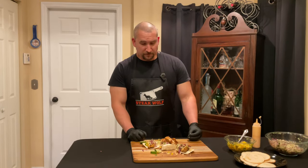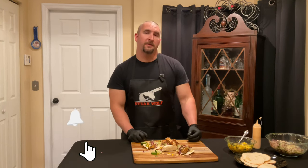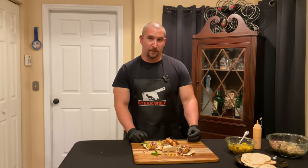Well guys, if you've enjoyed this video please give us a thumbs up — it really helps us out a lot. Subscribe if you haven't already, and hit that notification bell to stay up to date on what we're doing. Thanks for watching!